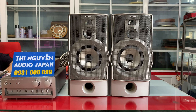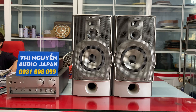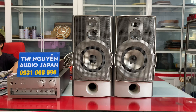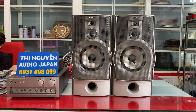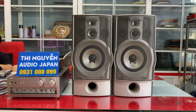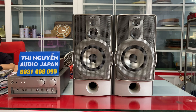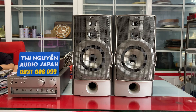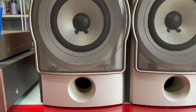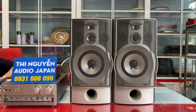Video này được tài trợ bởi S.T.A.R. Xin giới thiệu đây là cặp loa Sony MD99, một trong những dòng đầu cao của thương hiệu Sony.